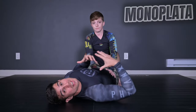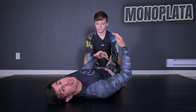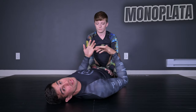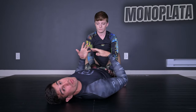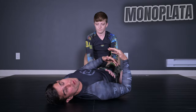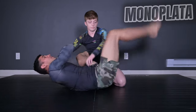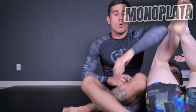Now let's go to the second position, the Monoplata. To help you understand better, let's apply the Omoplata — the position you saw before — and then transition. When I apply the Omoplata, Catherine is going to roll over and escape, and then we keep going for the Monoplata. I hold my opponent's hand across, I go to the feet, and my opponent rolls over.